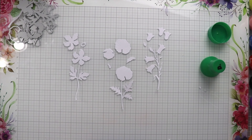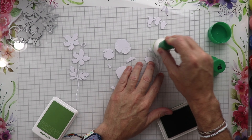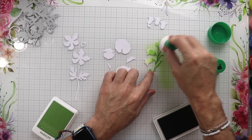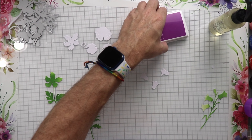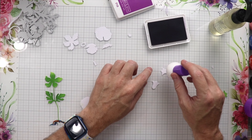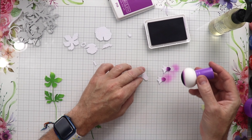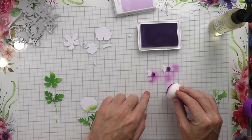Now we have all the white pieces and we're going to start coloring all these flowers. I'm using some Concord and 9th ink and I'm just going to dab all the bases green — using the color Parsley here. Then we have all the bases done and we're going to start coloring the flowers. I'm going to be using Concord and 9th — I believe this is Fig — and I'll use the little tool to do the edges or the bottom edges in this darker purple, then come back with Lilac, a little bit lighter, and blend those in together.